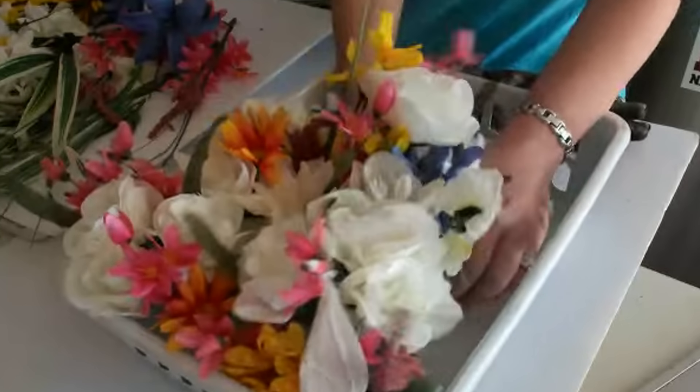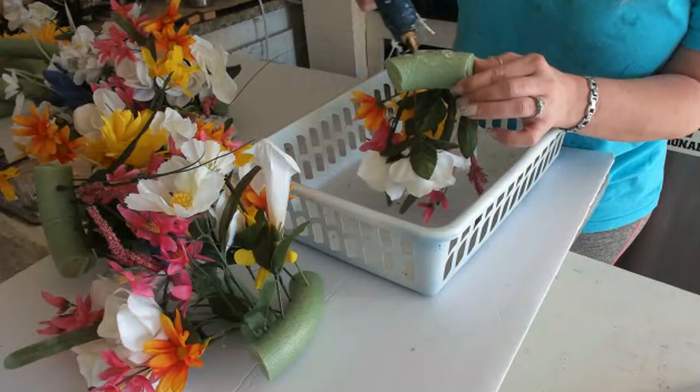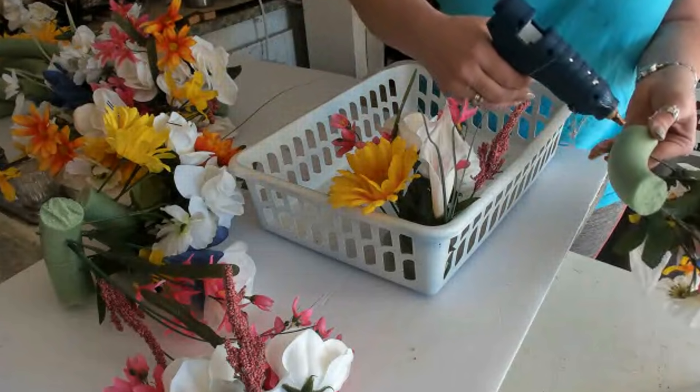It fills out great. After that I take them all back out and I start running hot glue on each of my little pieces and gluing them to the very bottom of the white basket.